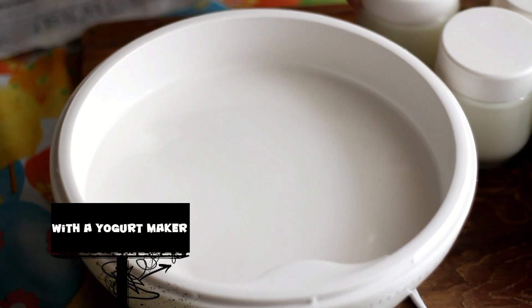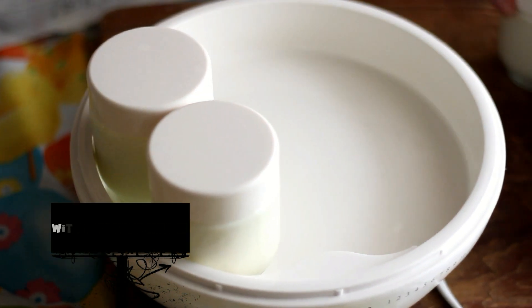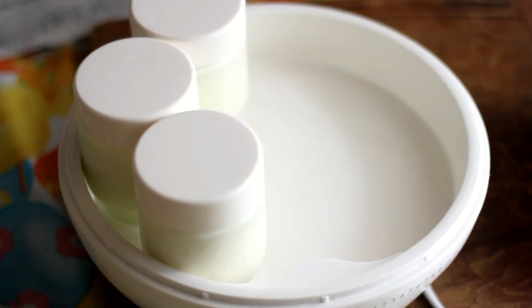Making yogurt with a yogurt maker is very simple. Place the jars inside the yogurt maker, cover with the lid, and turn it on for 8 hours.